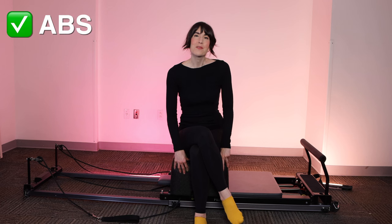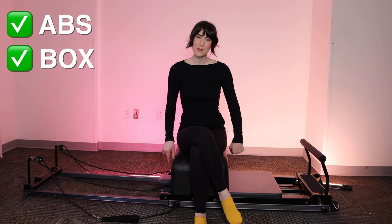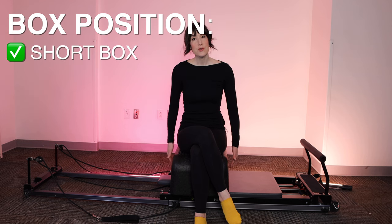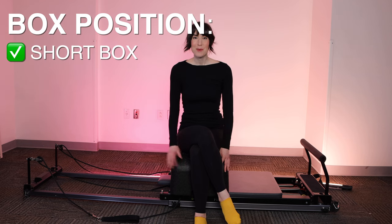Welcome to your Pilates Reformer Workout. My name is Melanie, your mildly goth Pilates instructor. Today we're going to be doing a core workout on the Reformer using the box. We're going to load all springs onto the machine for stability. Place your box into short box position and meet me on the machine.